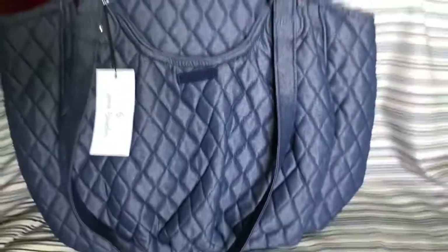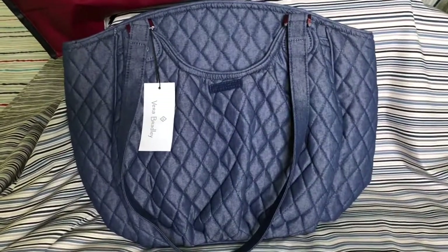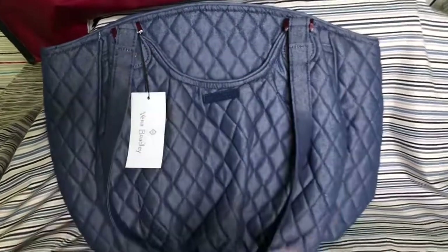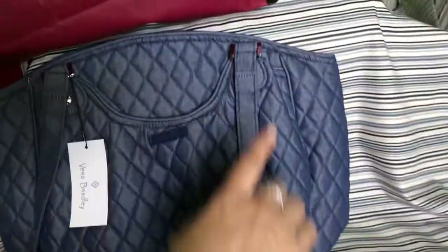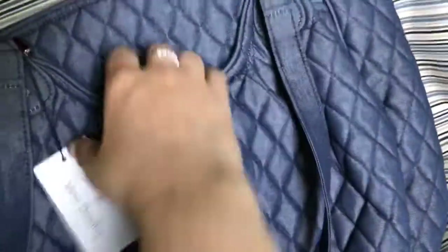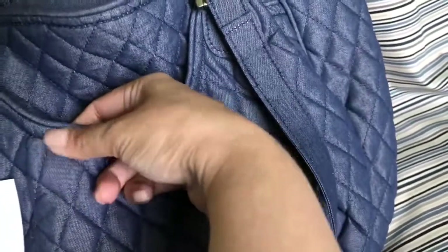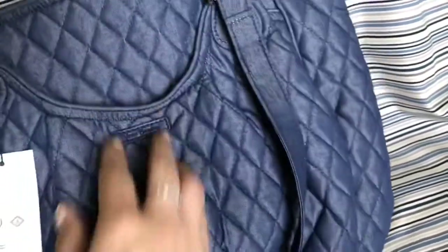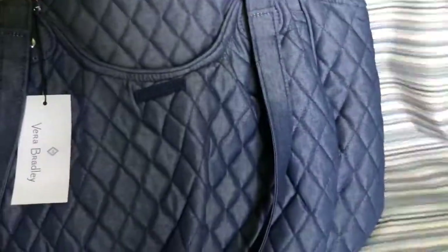Here it is. It's like a denim-y, quilted denim-y look bag. What I really liked was the shape and size of it. I don't have any bag this shape. The material — even though it's like denim — it's not really that stiff kind of denim. It's soft, but not too soft either. Hard to explain. If you've come across something like this, you know what I'm saying. It has a little sheen to it too.